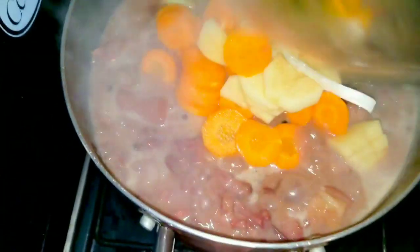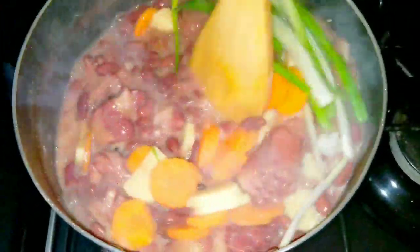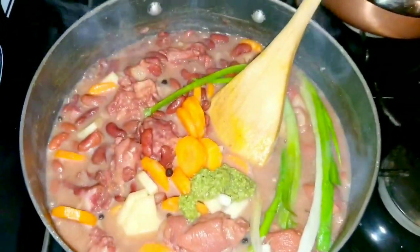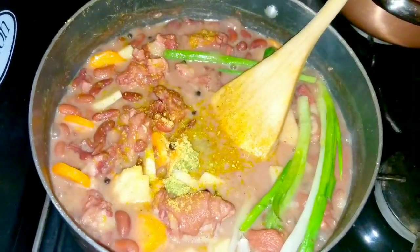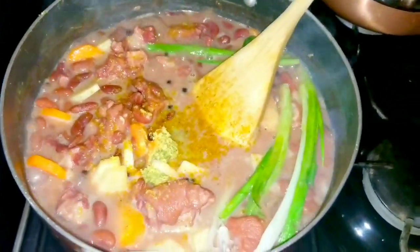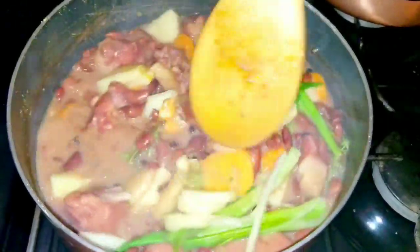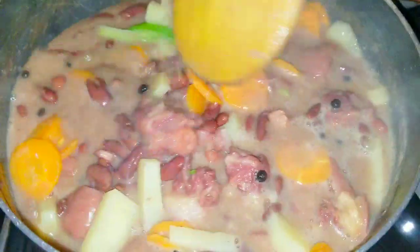I'm going to add the vegetables first and allow these to cook for about three minutes. I'm going in with about one tablespoon of my green blend and just a dash of all-purpose seasoning — remember, you don't add a lot of regular seasoning to your meat, just a little bit. Then I'm adding the ginger. I'll allow these to cook until the vegetables are nice and tender. The last two minutes I'll add the coconut milk and the butter.